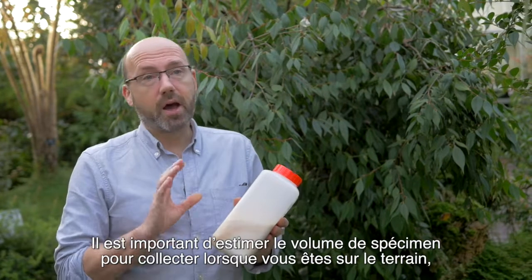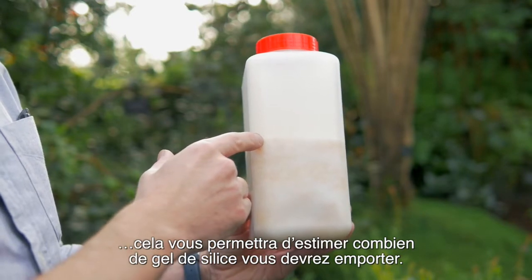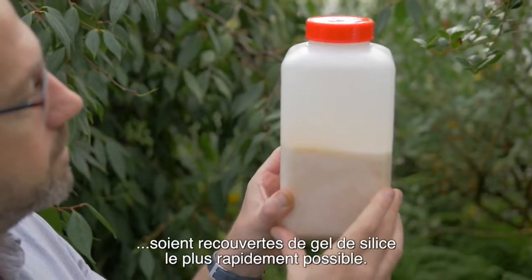It's important to estimate how many collections you're going to make when you're going into the field because that allows you to work out how much silica gel to take into the field with you, because it's really important that the plants are covered in silica gel as soon as possible.